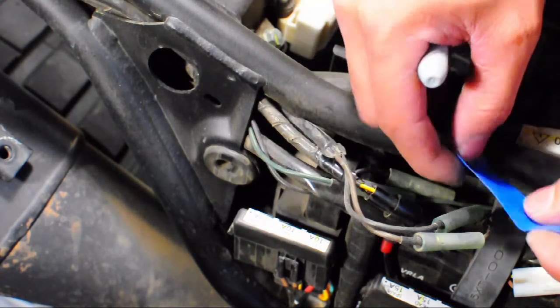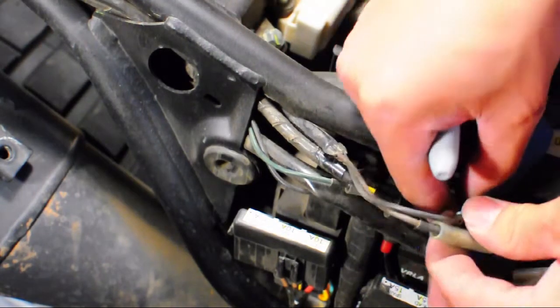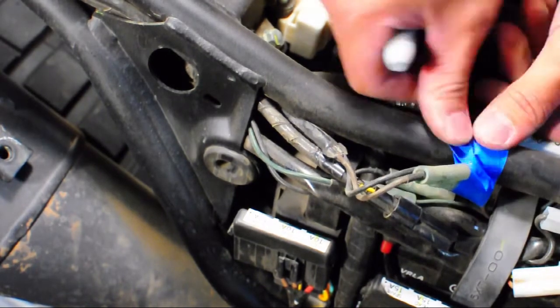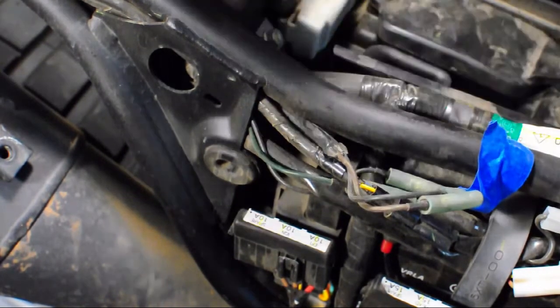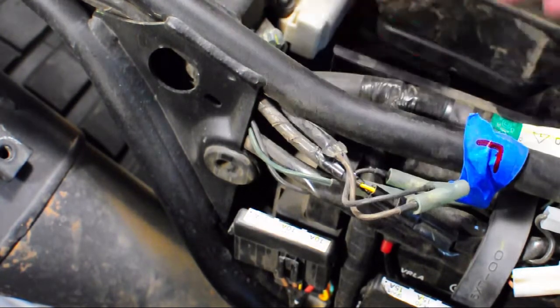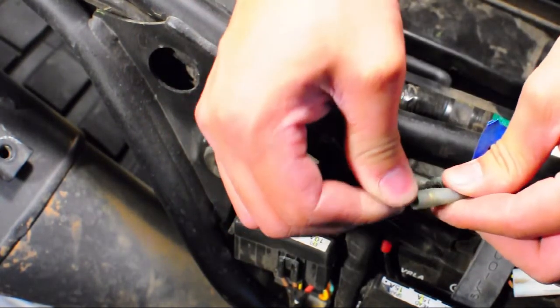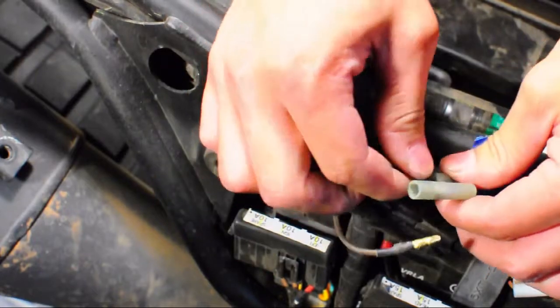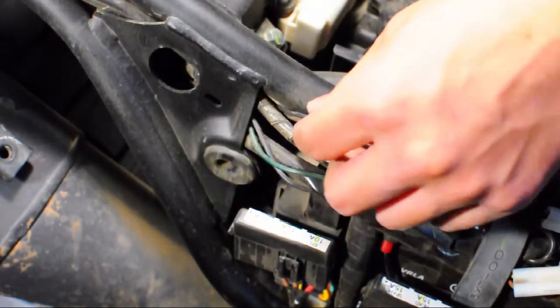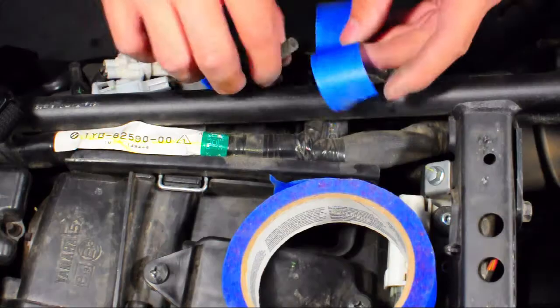I went ahead and labeled the wires that corresponded to each turn signal using blue painter's tape. This way, if there's any confusion when coming back to the project, I would know which turn signals went to which wiring. This little step might help you out in the long run.